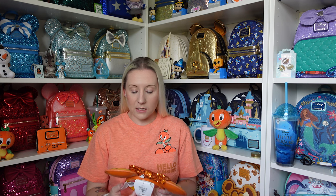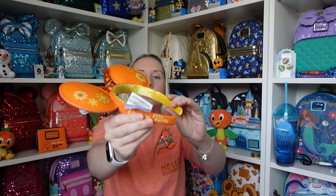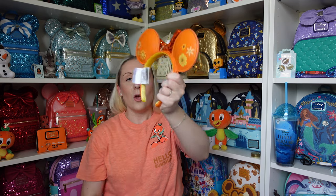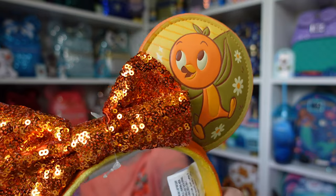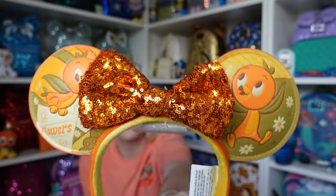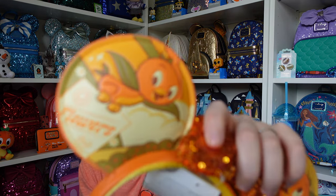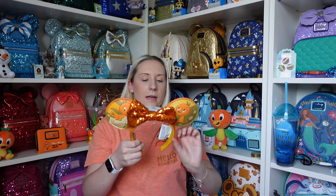So — orange bird Loungefly and ears. I'll start with the ears. I don't know the exact price but probably around 30 dollars. Starting with the back — it's a deep orange colour with flowers, and the headband says 'orange vibes' on one side. I like the small tag on these. The front has orange bird on either side with the most beautiful orange sequin bow, and it also says 'flowers' on there. Just look at his face — he's so adorable.